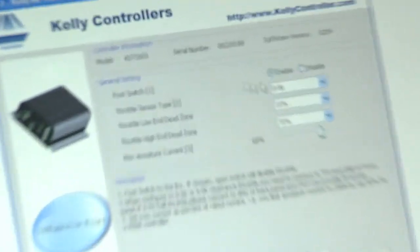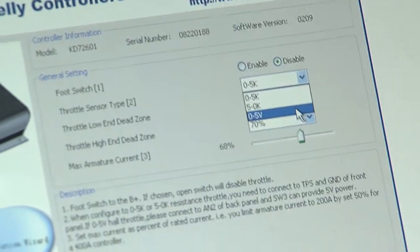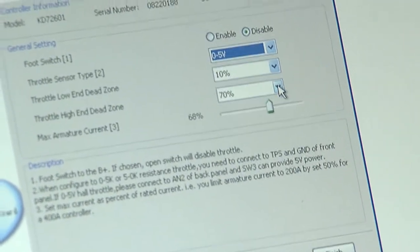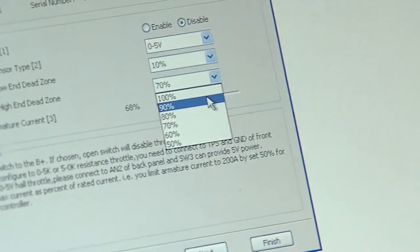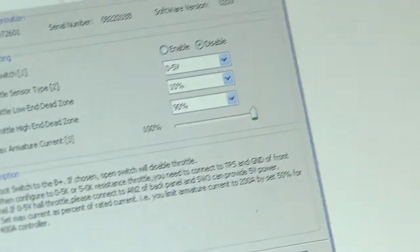Initially we'll change the setup that's necessary — we don't want a foot switch. We've got a 0 to 5 volt sensor, throttle high and dead zone. We'll have that at 90% and max current, we'll turn that up to full.